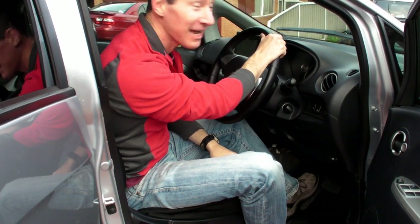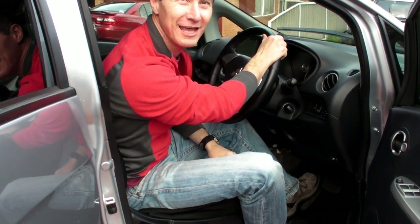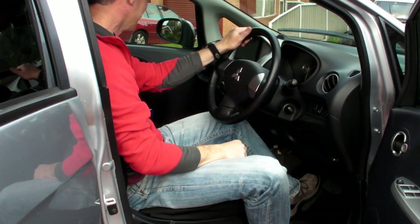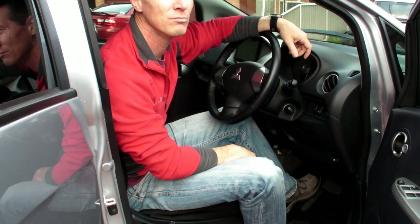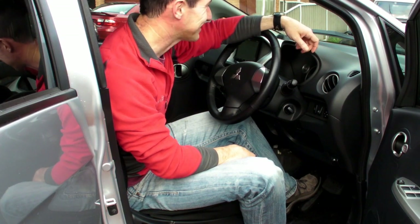If you sit inside the centre it's actually pretty darn roomy. There's a decent amount of leg room in the back and it seats four nicely. It even has child restraints.